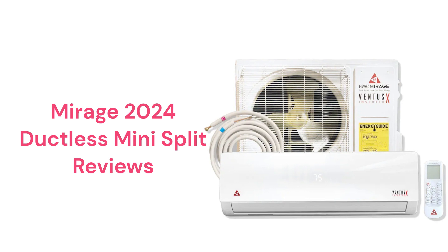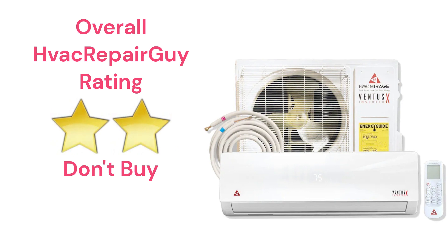The units use R-410A refrigerant, which is not as environmentally friendly as brands that use R-32. The brand does not offer a model that qualifies for the HVAC Repair Guy Ultimate category, and receives an overall 2-star don't buy rating from HVAC Repair Guy.